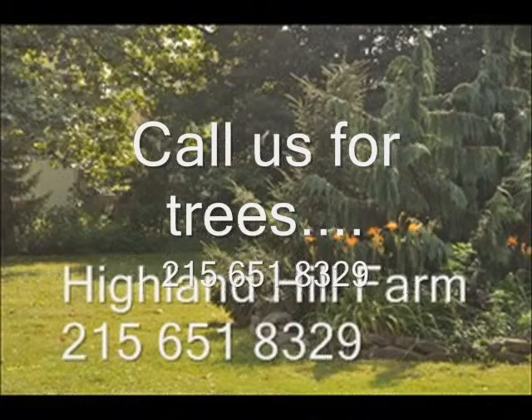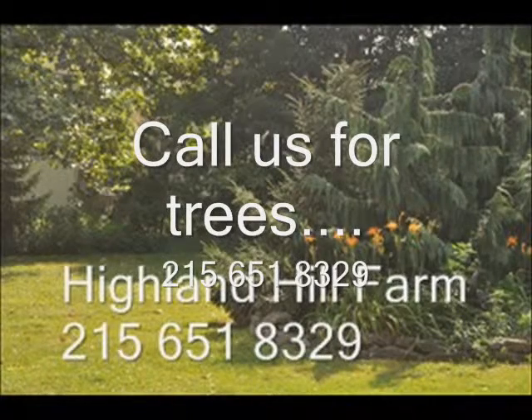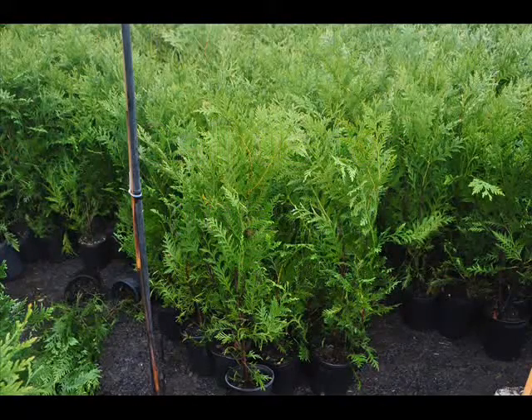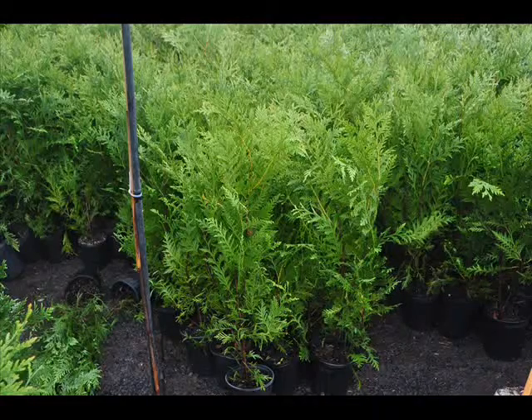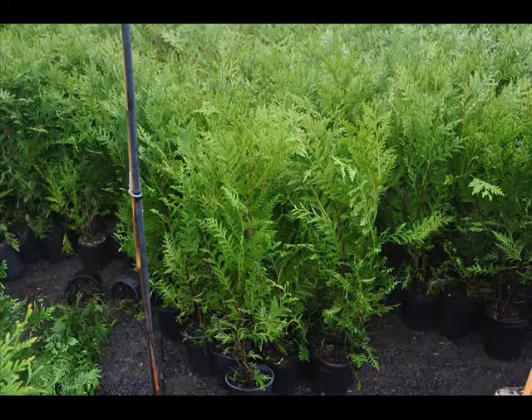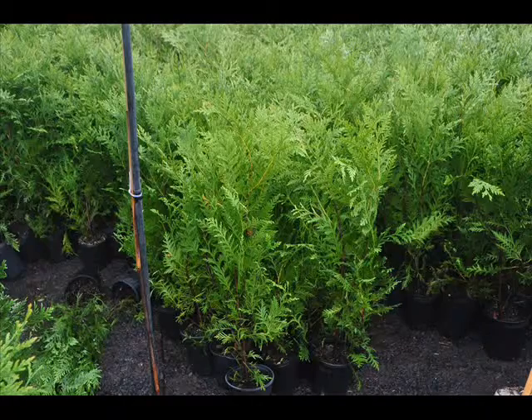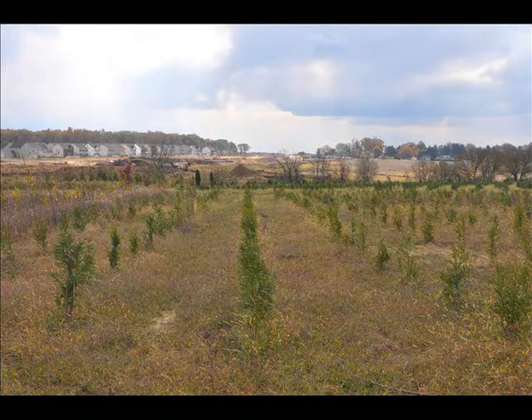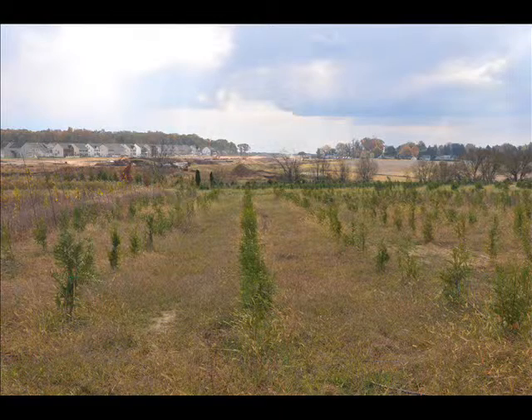Sign up for our newsletter on our website to keep informed as to when we're transplanting trees and shrubs and also some of the specials that we offer from time to time during the year. We're located on Route 313 in Bucks County, PA. You can call us at 215-651-8329.